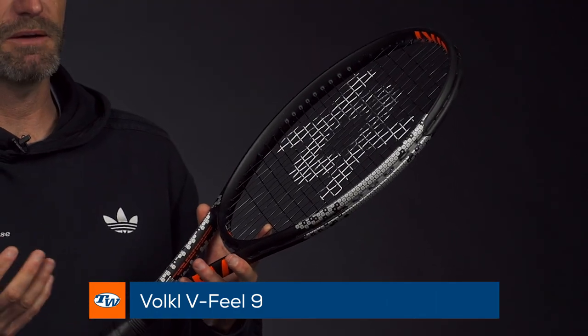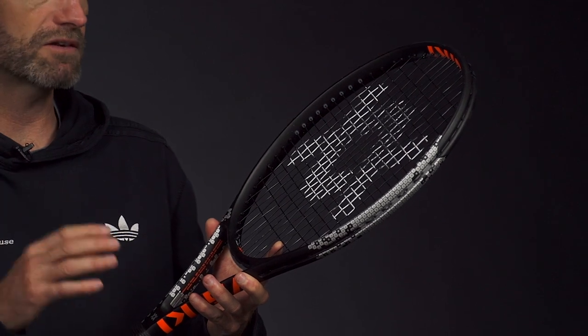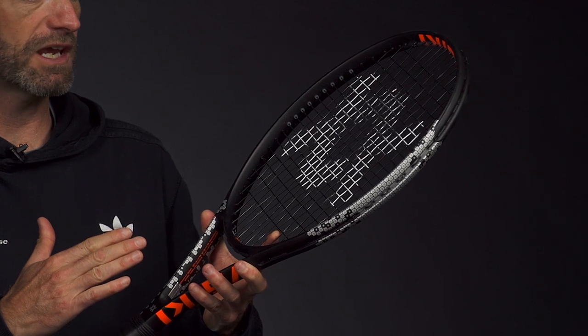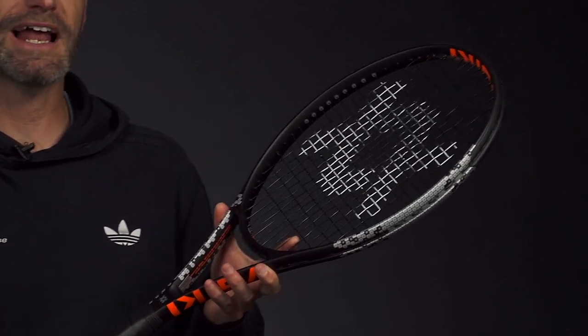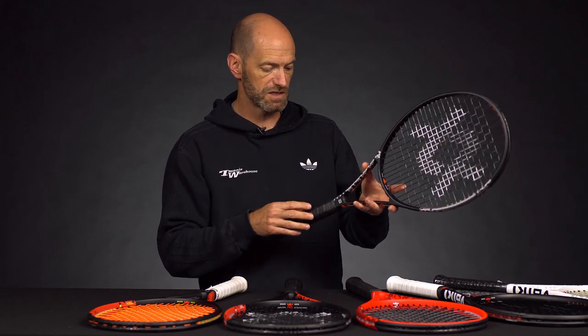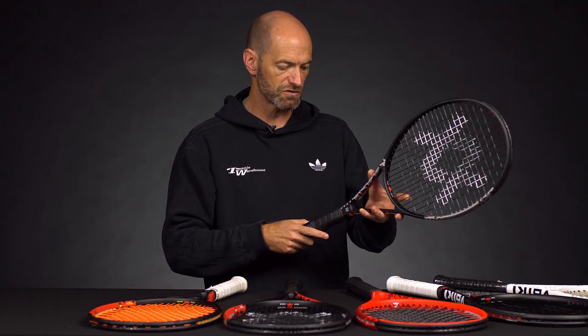First up I've got the V-Feel 9, and the 9 has really changed. It used to be a dense pattern feel control racket. This one has an open pattern, thicker beam, and a ton of power — quite a stiff powerful beam — but still loaded with some of that classic Volkl feel and comfort to get you dialed in to your shots. It's 100 square inches with a nice open 16 by 19 string pattern, so it's a very spin-friendly racket, great for the big first serve followed by big heavy groundstroke hitting.